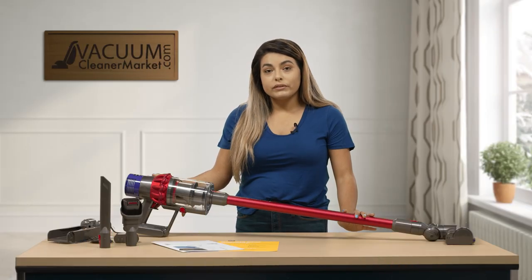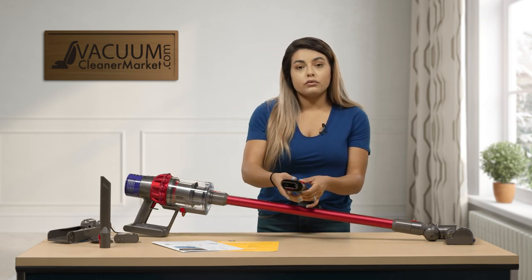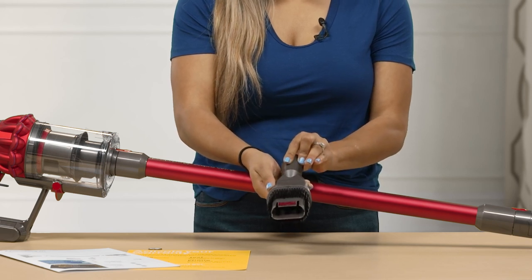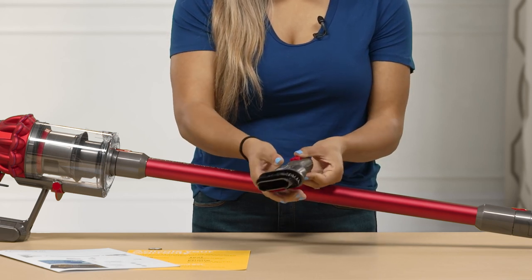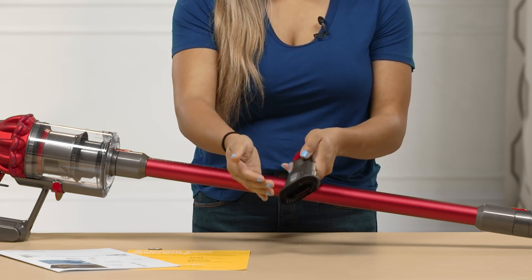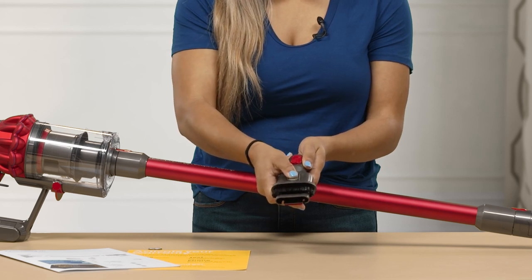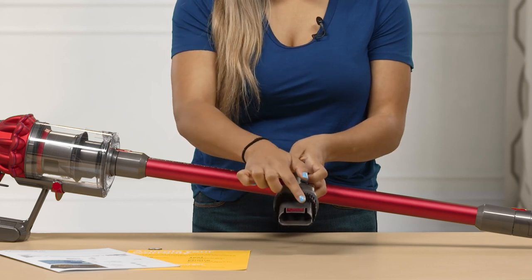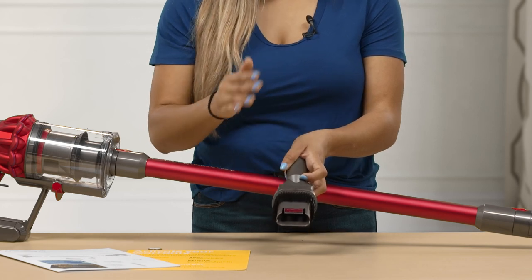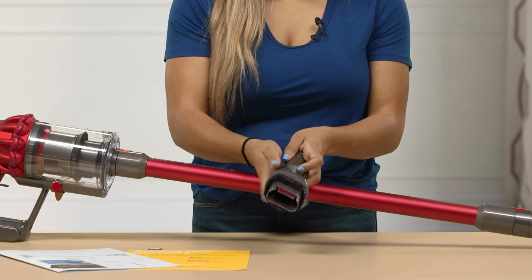This model does come with several different attachments. You have your dusting crevice tool combo. This one does have two sides — it's a combo tool. You can go ahead and push the button and push forward, and that's going to give you the dusting brush. Then when you push the button and go back, you'll have the rougher side, so you can go ahead and do your baseboards. If there's anything sticking onto it, you can go ahead and scratch it off.